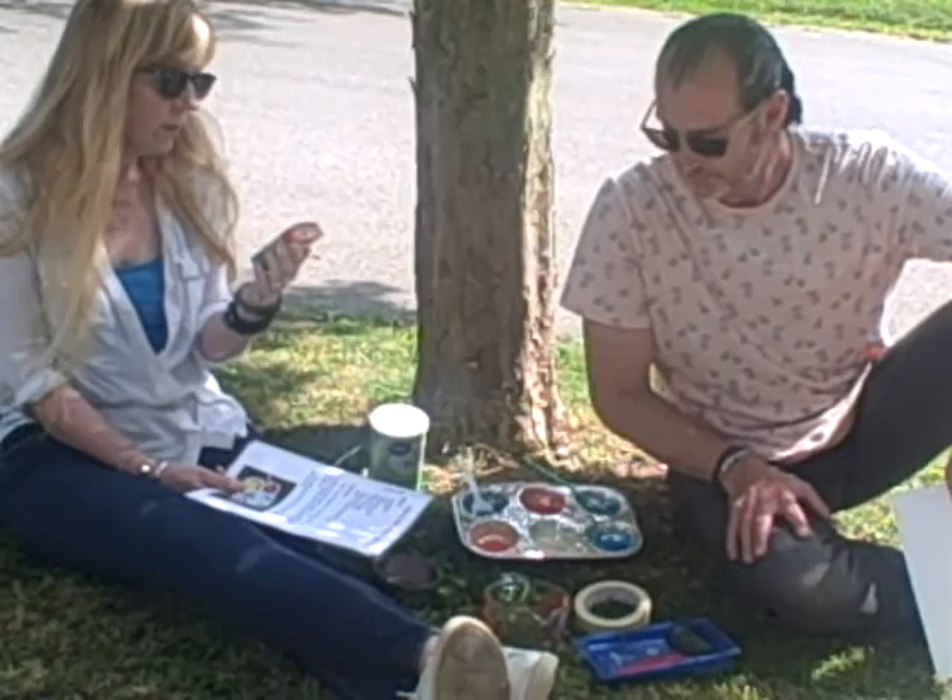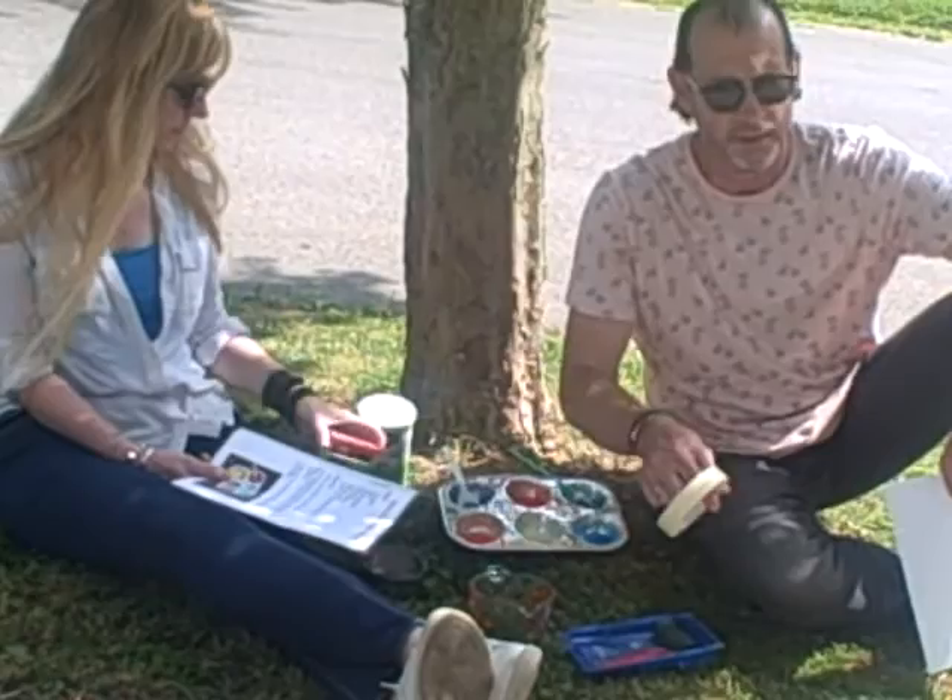You can mix and match your colors. It's a fun way to experiment with colors. You can mix yellow and red and see what color that makes. We had fun mixing colors. We did.